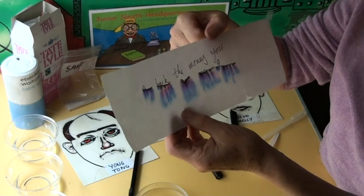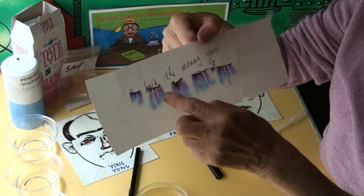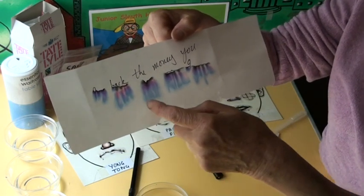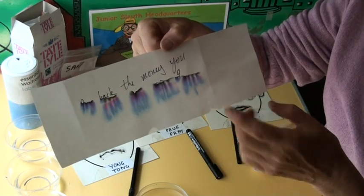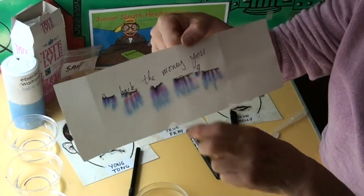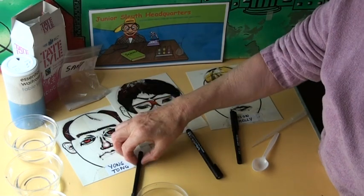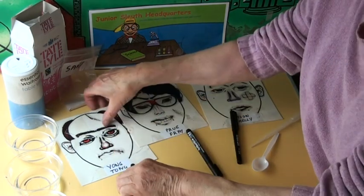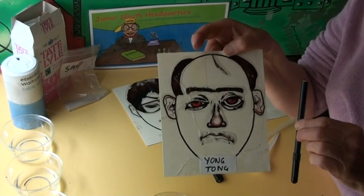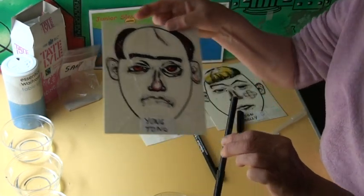Written on it are: 'Give back the money you owe me or I will kill you,' but the 'or I will kill you' has got smudgy with the wet. Now the pen that wrote it was black. The three suspects to this crime all have black pens. This suspect is called Yong Tong. It's a photo picture of him and this is the pen that was found in Yong Tong's pocket.